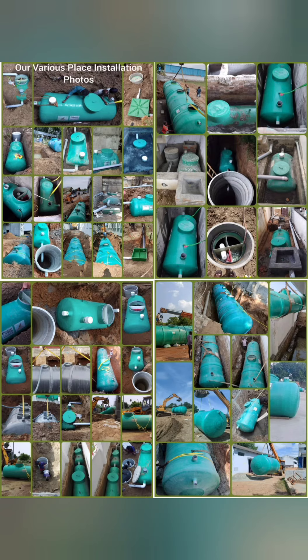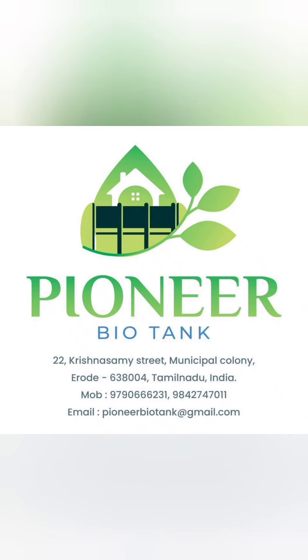If you buy a single model, this cost is 30% less. Pioneer bio-septic tank. Thank you so much.